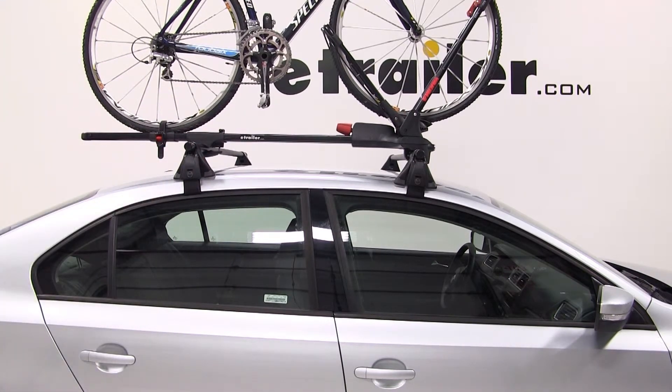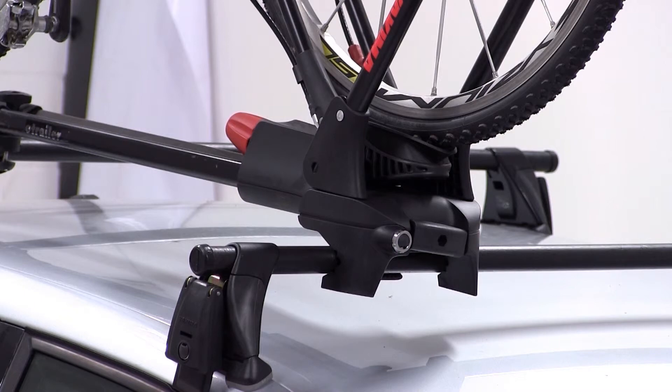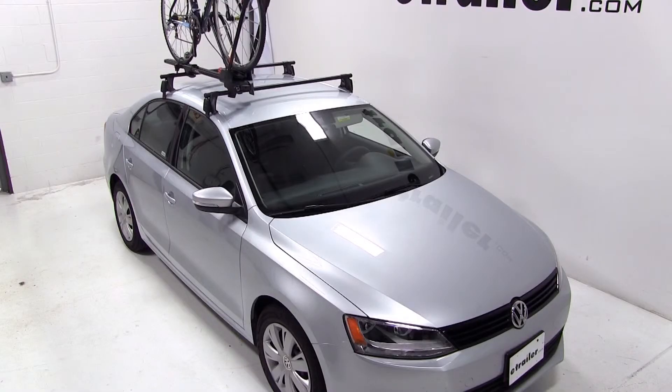That does it for the test fit of the Yakima Front Loader roof-mounted bike carrier on our 2012 Volkswagen Jetta.